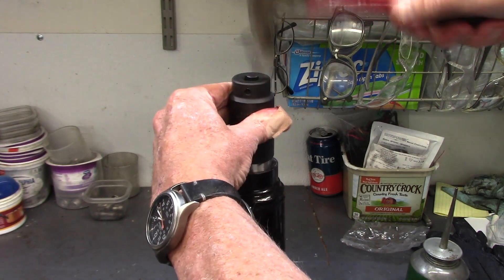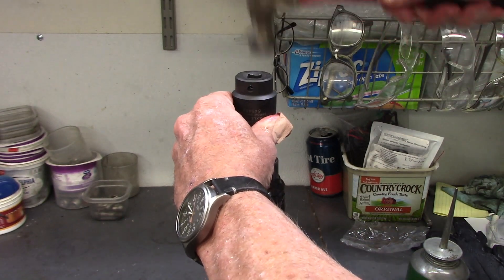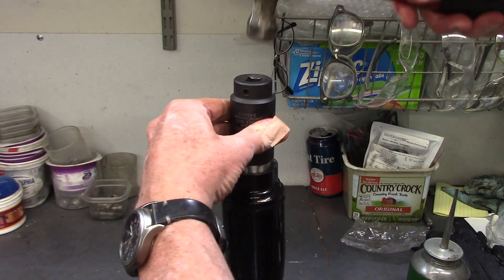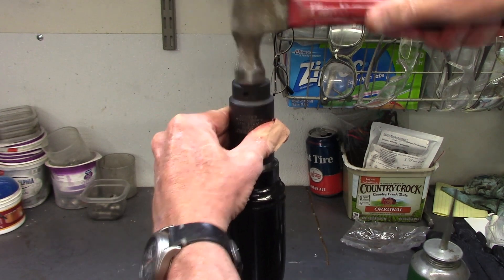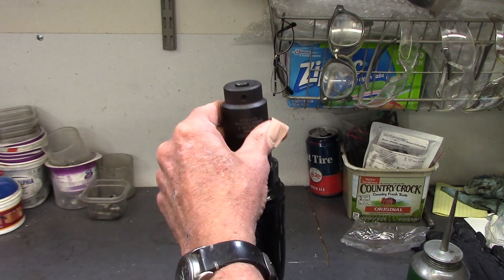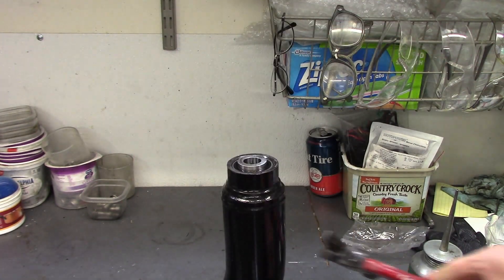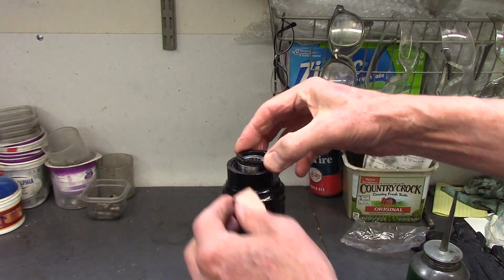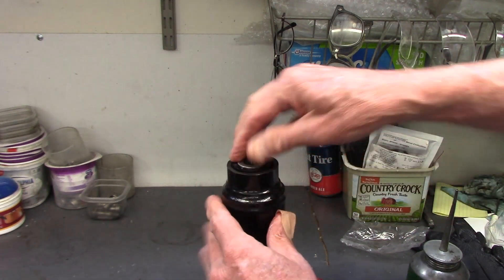Then I put my socket over the top and take a hammer and try to drive it straight. I keep an eye on it to make sure it's going evenly, and if it's not, I'll hit over on the high side to get it to go down smooth. It'll go right to the shoulder — you hear that solid sound. And then all you have to do is snap the dust ring in like that, and you've got a bearing installed.